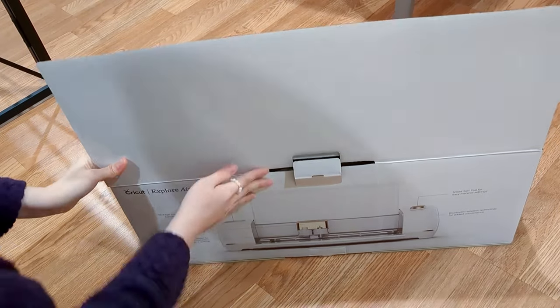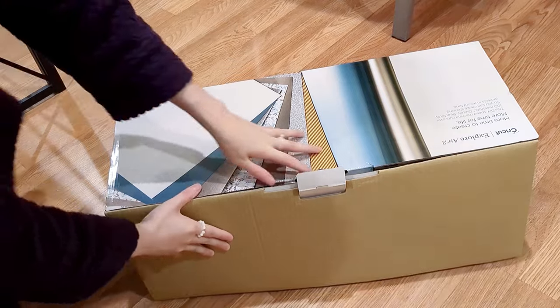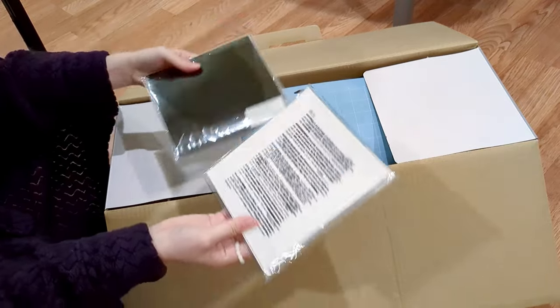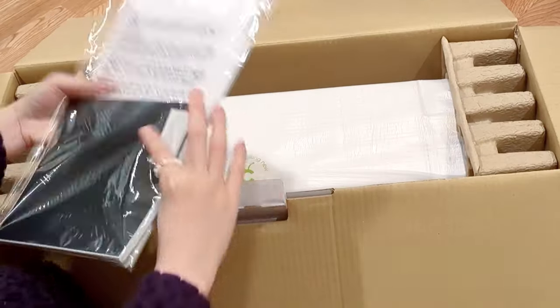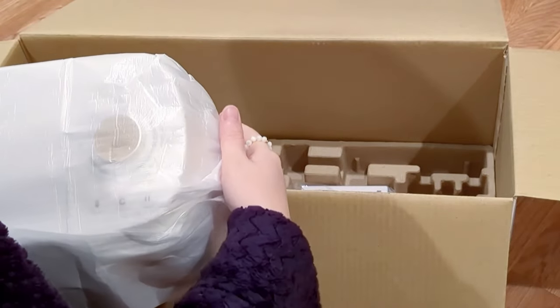Next is the Cricut cutting machine. I compared the different models from Cricut and I think the Explore A2 will meet all of my needs. Compared to the Maker models, the cutting speed of the Explore model might be a little bit slow, but this one is on sale. I got it for $169 from Walmart and it came with the tools and vinyl papers, which is a pretty good deal for me.